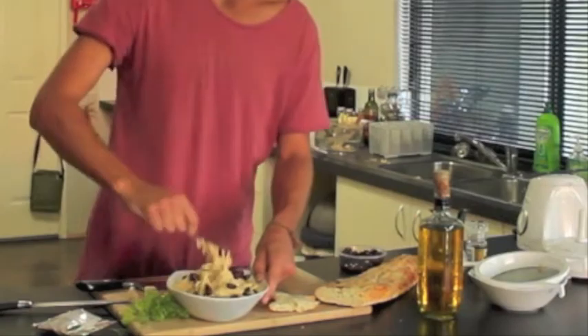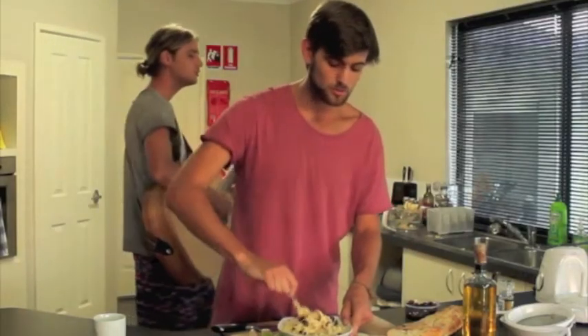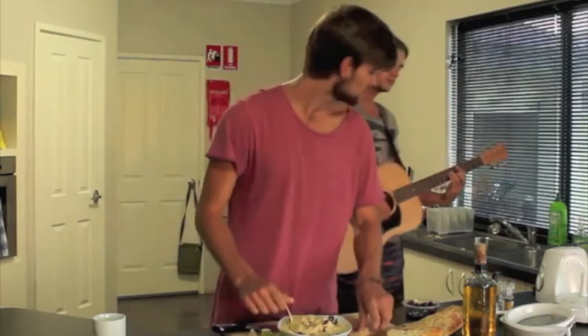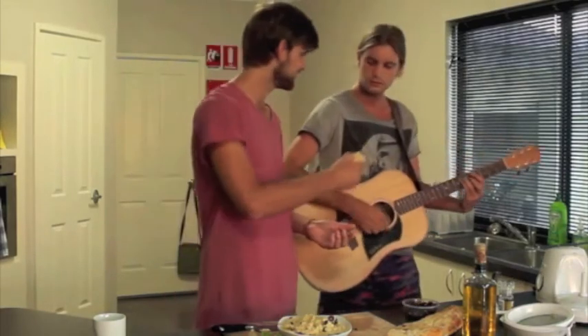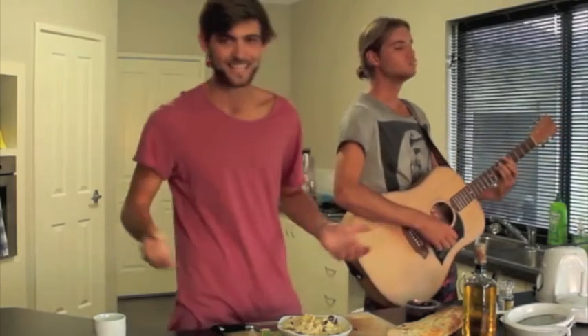So this is goodbye from me, Lachlan, your GHC chef for 2015. We'll be keeping you in the loop with a few more videos coming up over the next couple of weeks. How's that for the taste? I love it.